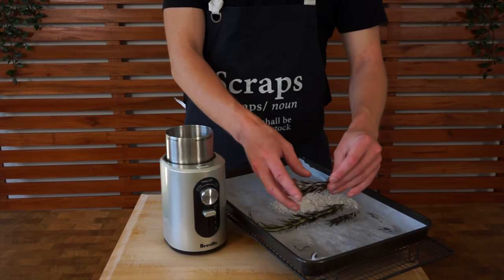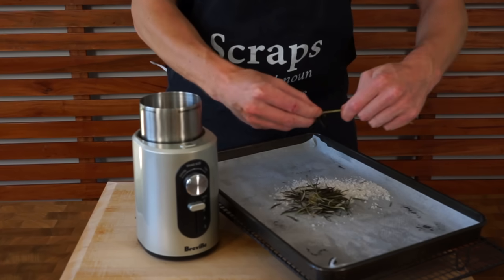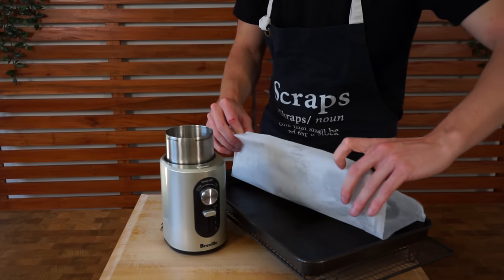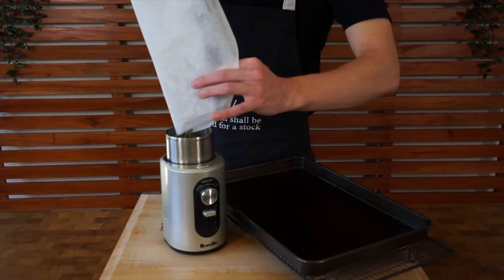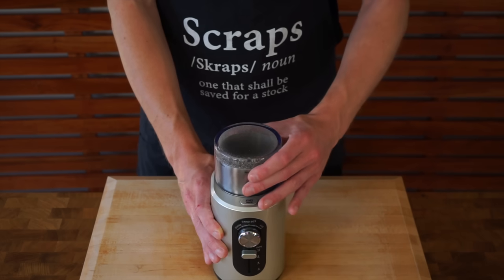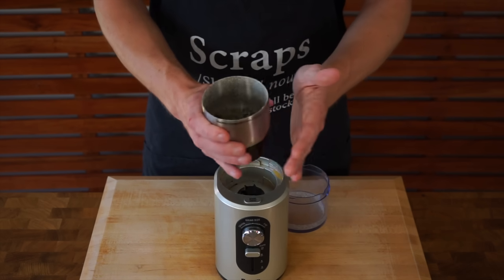Once the rosemary is cool enough to handle, pick it off the stem. It doesn't matter if it's a little bit wet — I actually find it has better flavour if it's still slightly wet — but if you can't get fresh rosemary, dried rosemary is completely fine too. Transfer this to a spice grinder or mortar and pestle and blend it just until it's a nice coarse powder. We don't want it too fine — it's better to have larger pieces of rosemary and sea salt flakes still slightly intact.